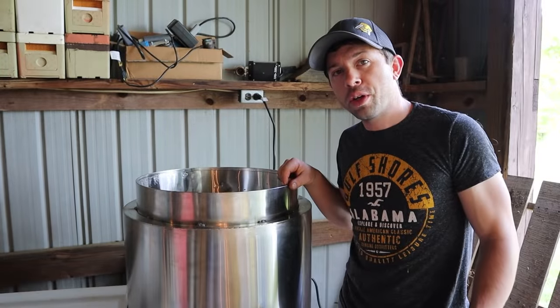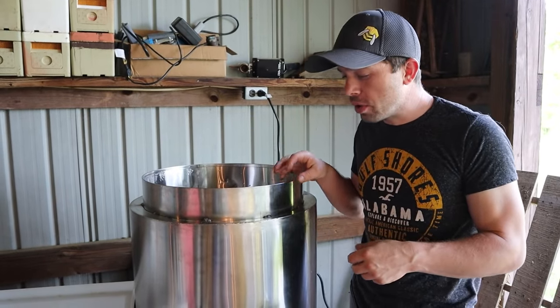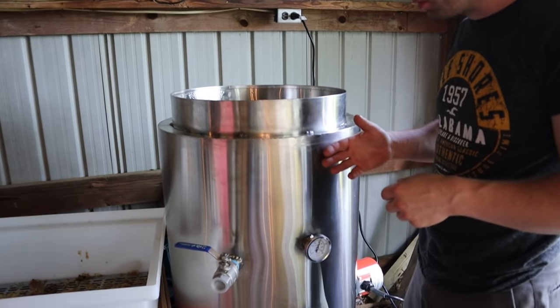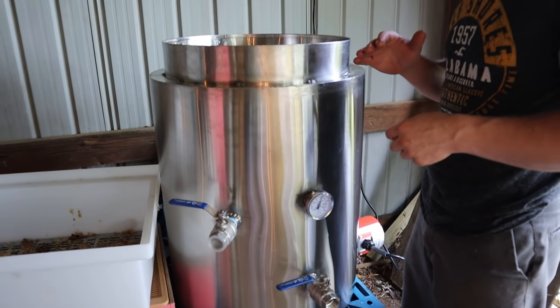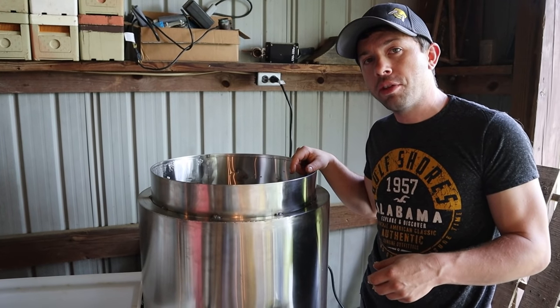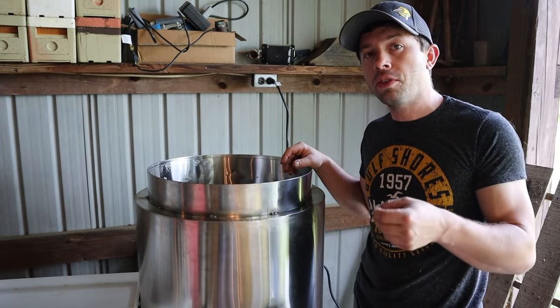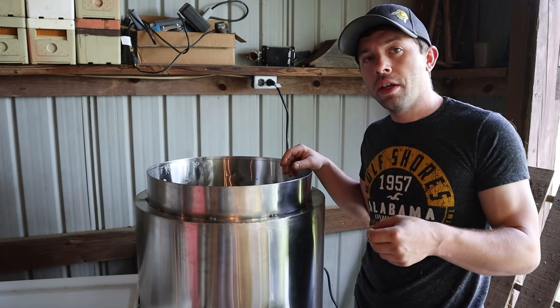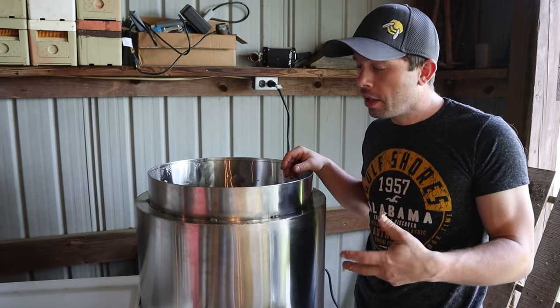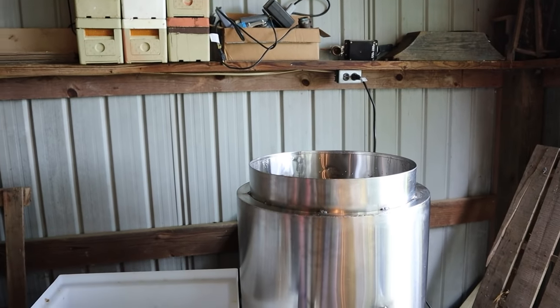Hi, it's Cayman Reynolds, and in this video we're going to show you how we use our wax melter. This is a really nice unit. It's got a double valve, double jacketed. It's made in America in Wisconsin. This is the prototype model, so it's not quite as refined as the ones that you'll actually get from Thorne Manufacturing. But I'm going to leave a link to them and another company, Good Job Bees in Hawaii, that helped them come up with the screen right here.